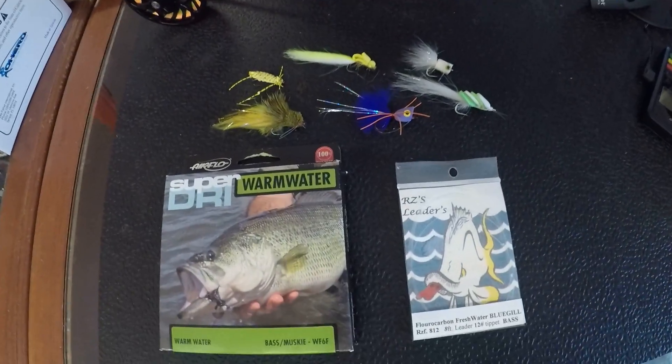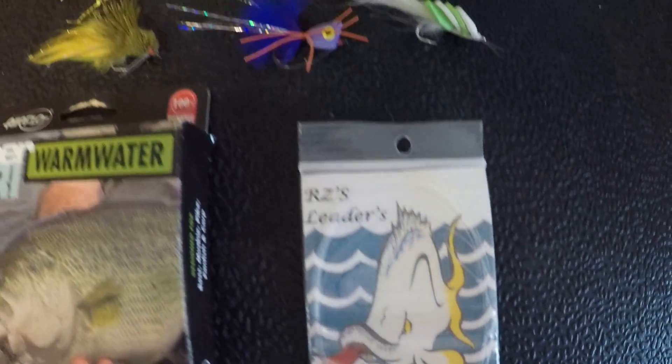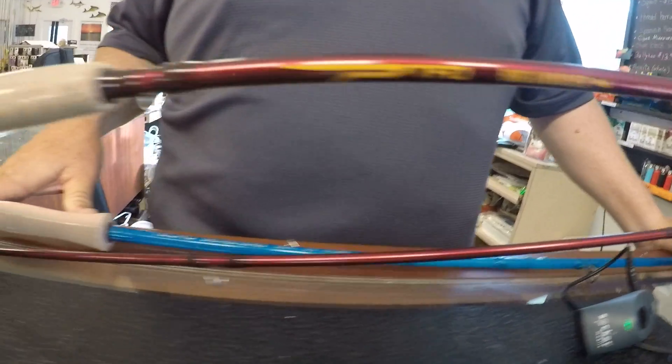Right now I just want to talk to you real quick about some basic rigs for fishing the Everglades canals and the small lakes and ponds in our area. This is fly fishing and I'm panning down so you can see some of the gear — flies, leader, type of rods we use, and fly lines.